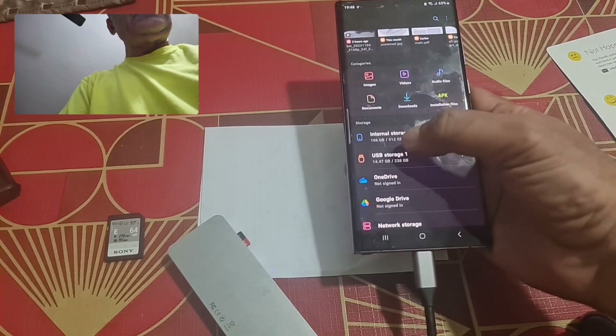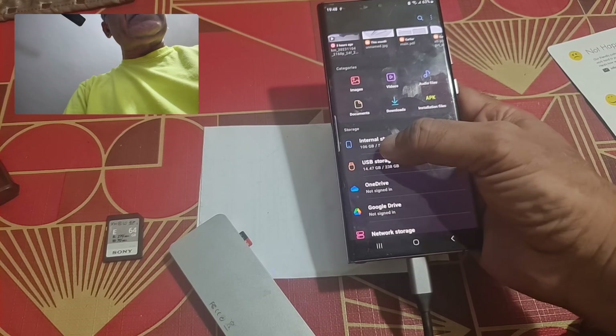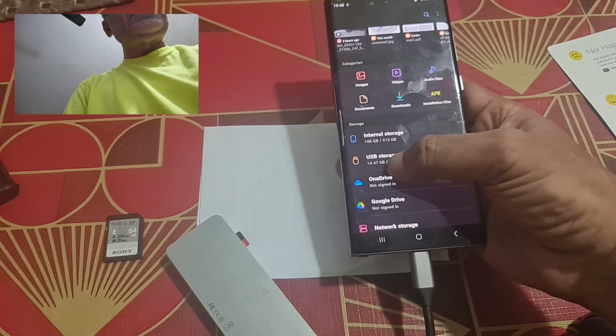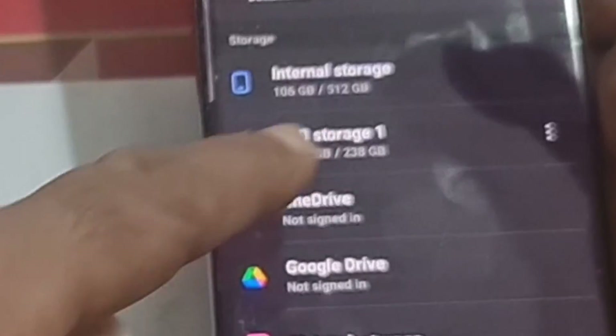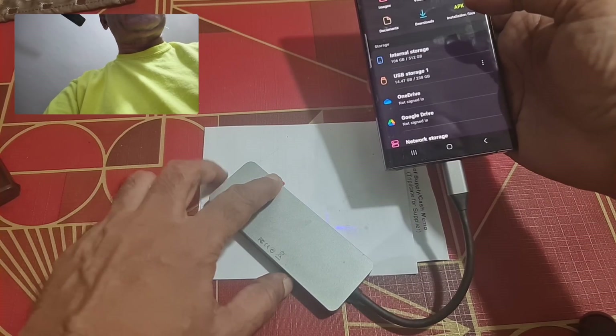To ensure it is connected, go to My Files on the device. Here you can see that although the S22 Ultra normally has only internal storage, the USB storage has now been added — it shows a 238 GB card.